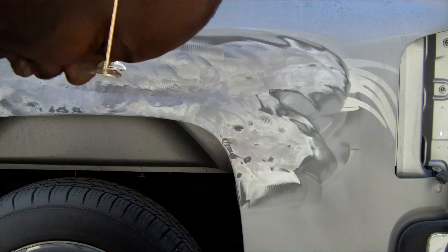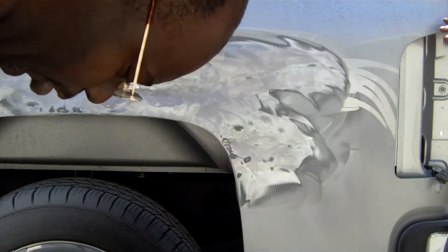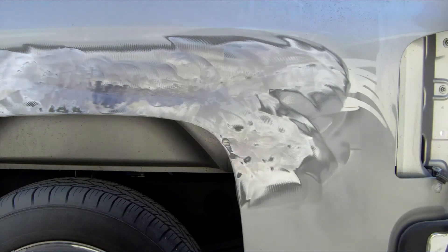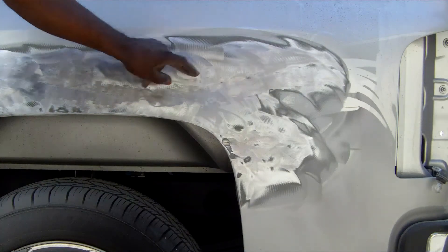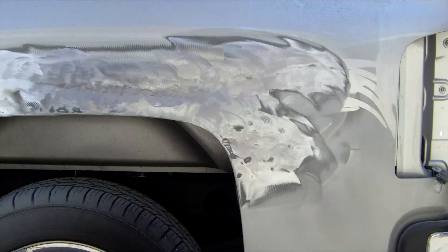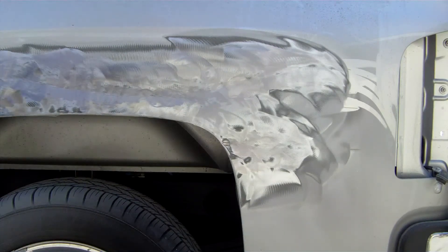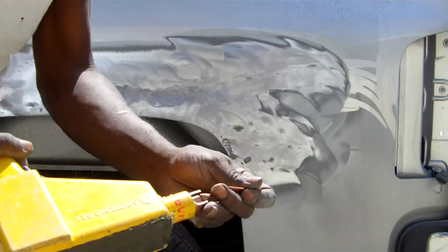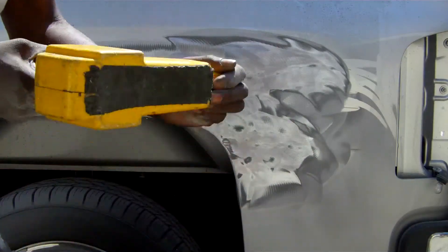Now when repairing a panel, you want to do it in the reverse or opposite of the scratch. Pull each spot a little at a time.